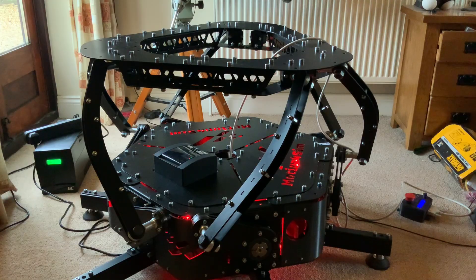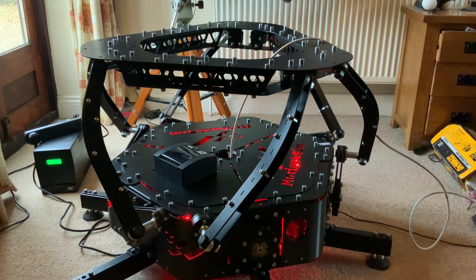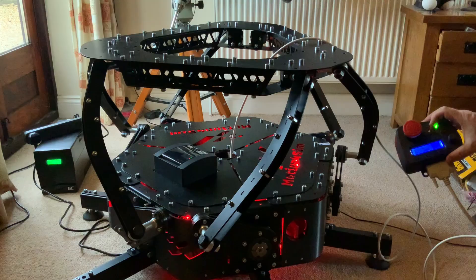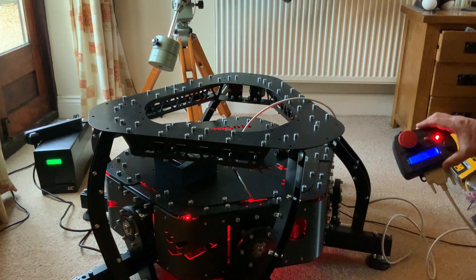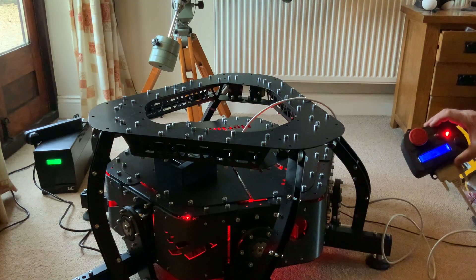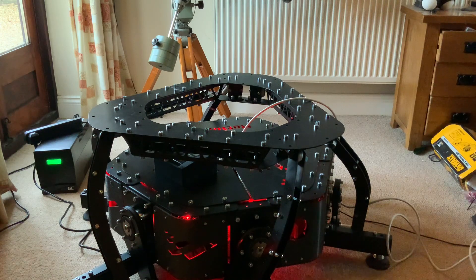When you're done with the motion rig, you switch it offline again — I'm just going to grab the handset here. Online, offline. It stops flashing when it's reached that parked position, and that's it — we're good to switch off the rig and power it all down.